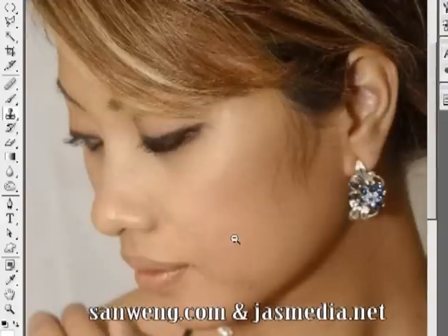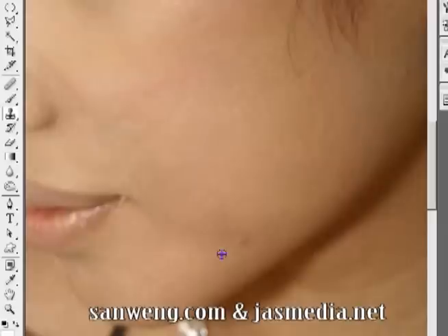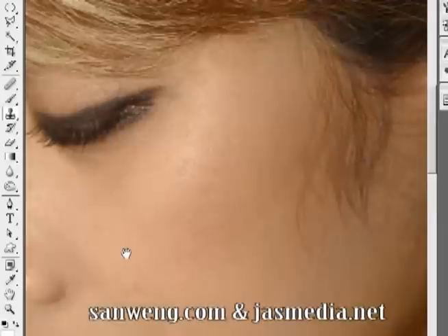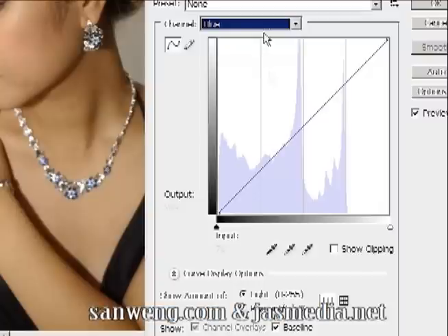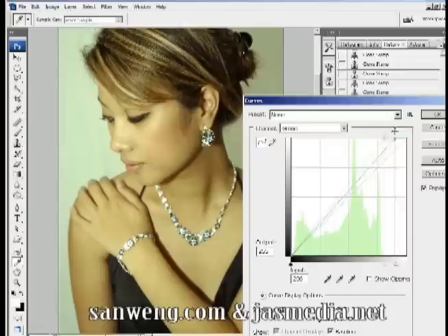Next I will adjust the tone of the photo with the Curves. Go to the bottom of the Layers palette, find 'Create new fill or adjustment layer,' and select Curves. Look through the channels and you'll notice that the green and blue curves have a gap on the right side of the graph.